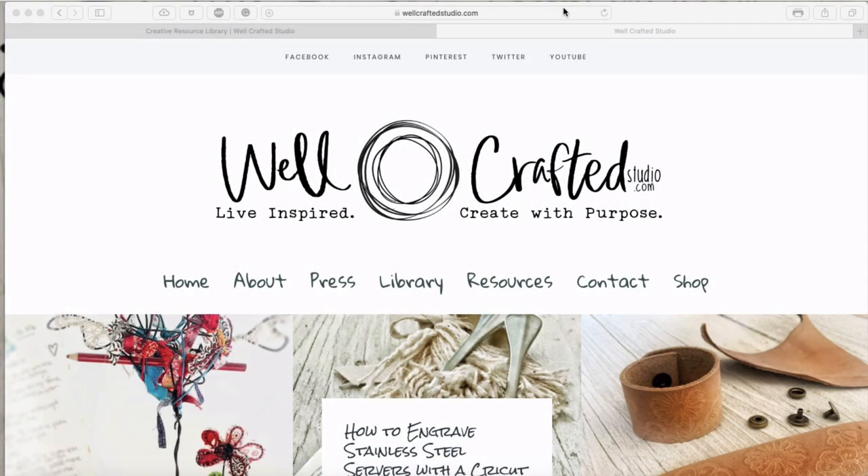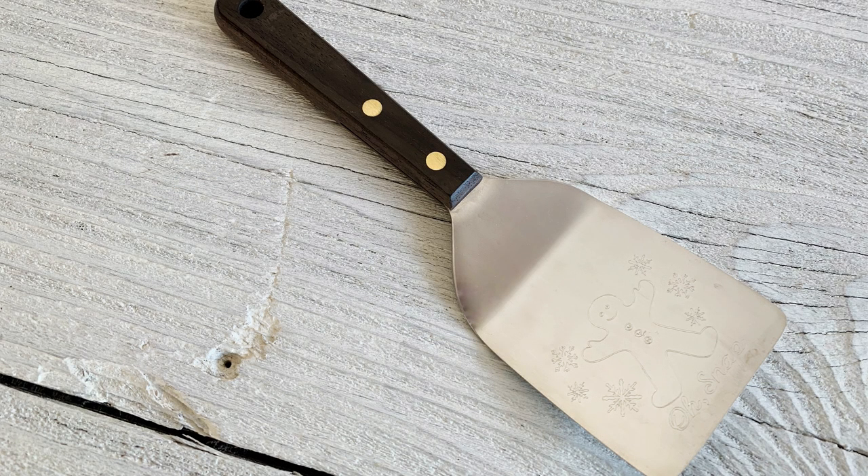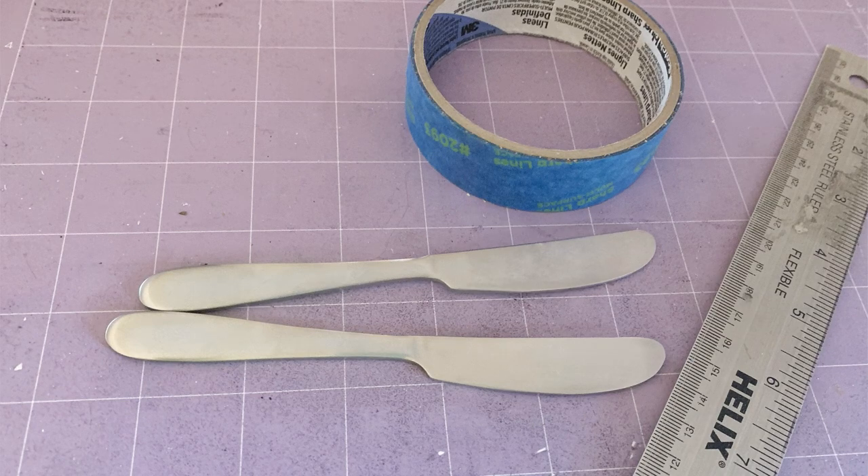Today's tutorial is how to engrave cheese spreaders with your Cricut Maker. In my other videos on engraving with the Cricut Maker's engraving tool, I've shown you how to engrave stainless steel servers. I also worked with Jennifer Maker on a tutorial on how to engrave cookie spatulas over Christmas time — that was a guest post on her blog and she made a video on it too. Today I want to just max out and see how many things we can engrave on, and spreaders seem like the next logical choice.